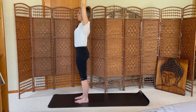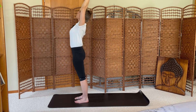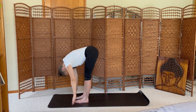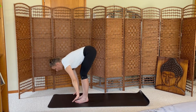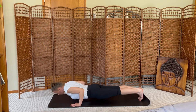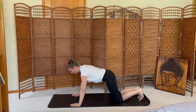Inhale center, exhale lateral bend to the left. Inhale, breathing. Inhale center, exhale forward fold. Inhale halfway lift, exhale step to plank, lower to the mat. Inhale cobra, exhale downward facing dog. Breath in, breath out.